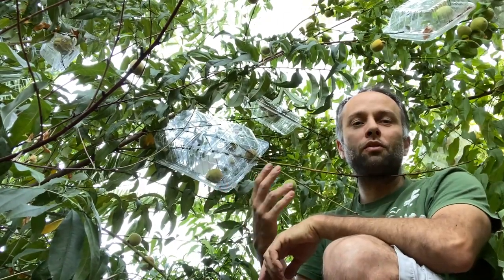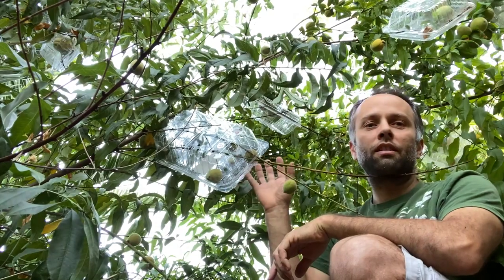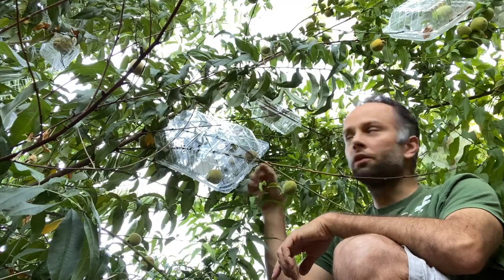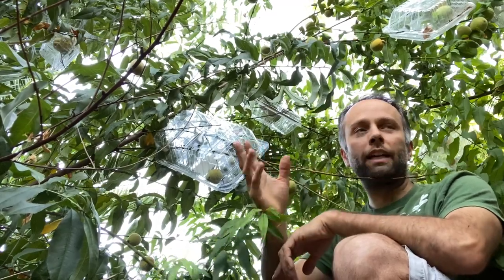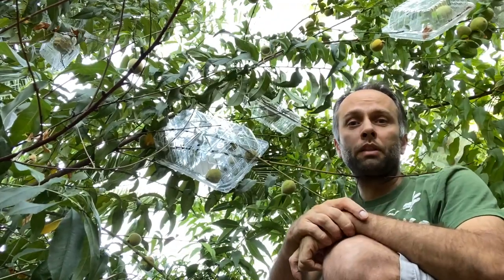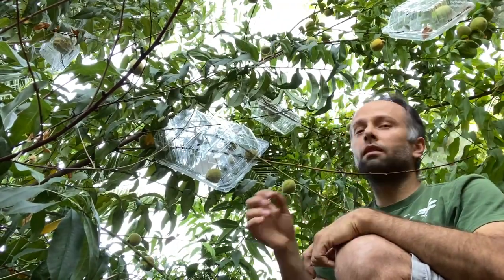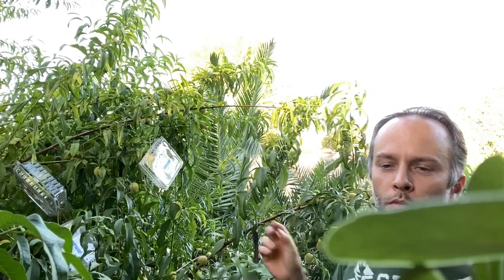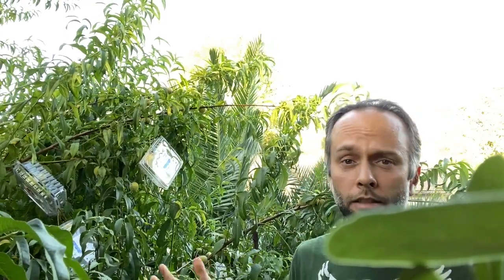These are reusable, so you can use them for peaches that are getting ripe, and once they fall into the container you can go ahead and eat them and then transfer the container to wrap another peach. This is a pretty good method I found for protecting your peaches.